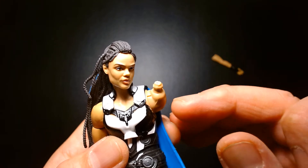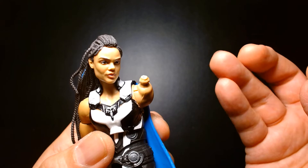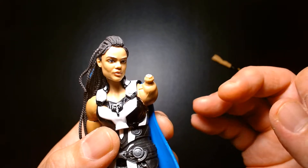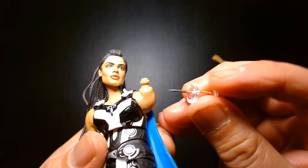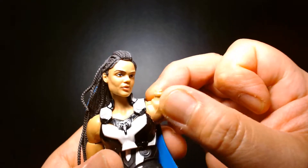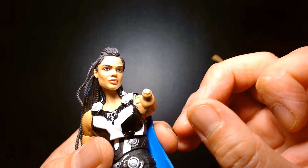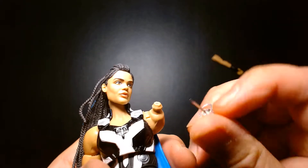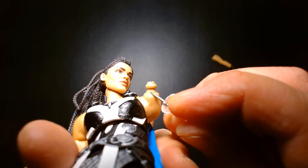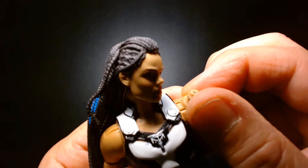It didn't pull off completely, but it tore halfway through. This is a common problem across other toy lines — for example, the old Mattel DC Classics figures often had stuck joints, and they used such short mushroom pegs that the plastic quality wasn't very durable and was prone to tearing. So if there's a stuck joint and you try to force it, it'll tear. Such was the case here — it tore halfway across, but luckily not all the way through.